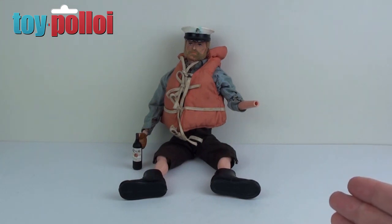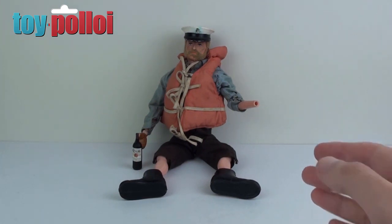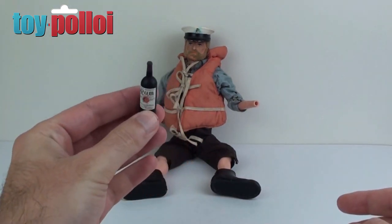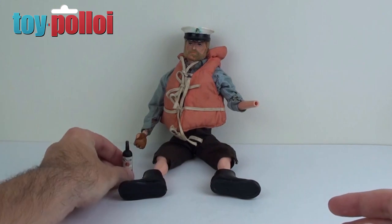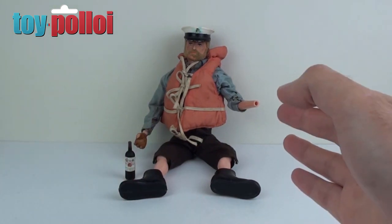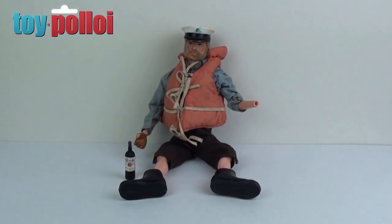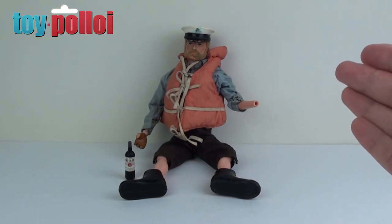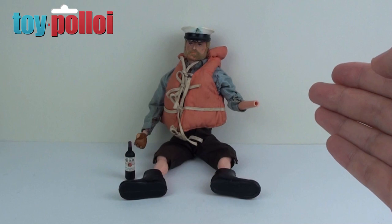He's in a pretty sorry state — he's really quite battered and he's missing his hands. He did come with a bottle of rum though, which I think is the only way he's managed to survive so long in this condition. First up, we're going to take off his clothes and see what sort of things we need to fix on the body and on the clothes, and then we'll see how we can go about doing that.